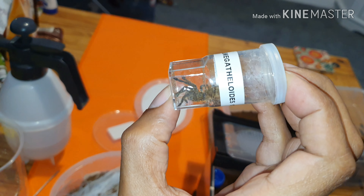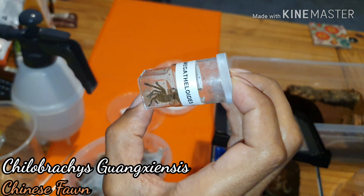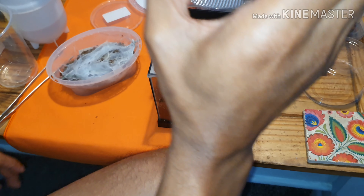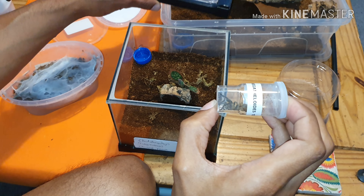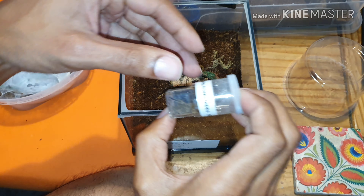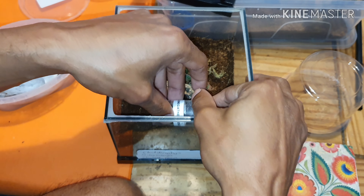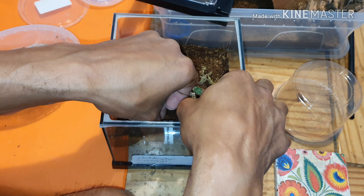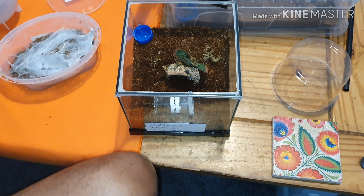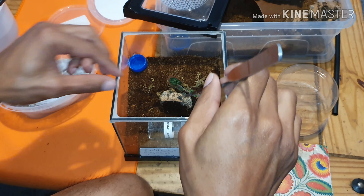At this stage I think personally they look similar to an OBT, and then even a golden blue leg baboon — that's what I was going for. So even like one of those as well. I'll just see if we can get this one rehoused.